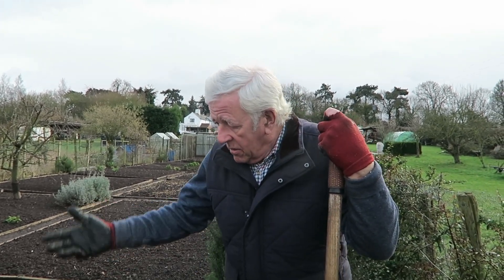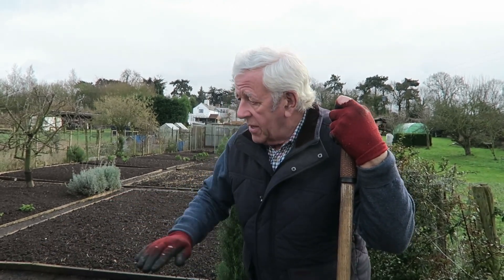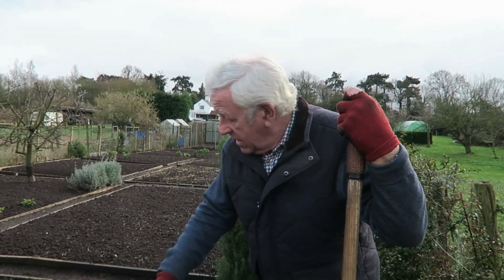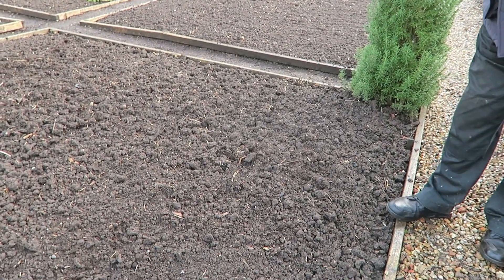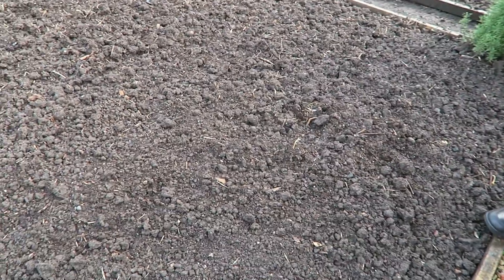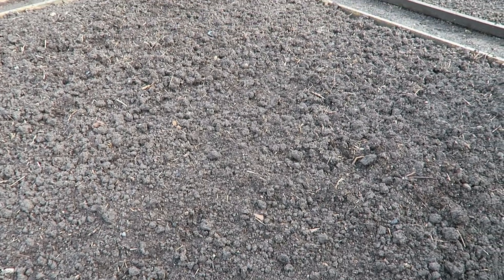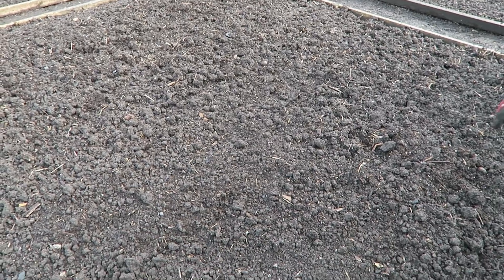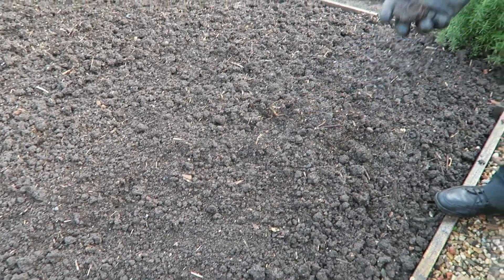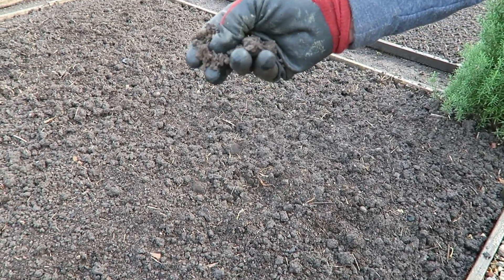As you can see this here — now if I left it like that and it dried out and then tried to rake it, it'd be like raking marbles. But because we've had a bit of rain in the night and this morning, you can see how it just crumbles up.